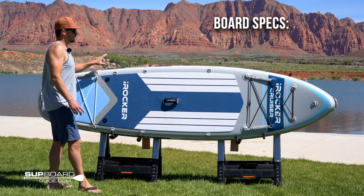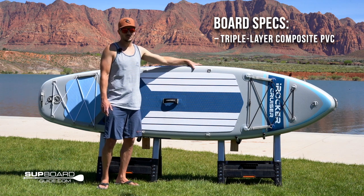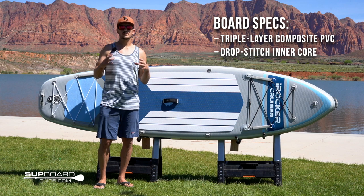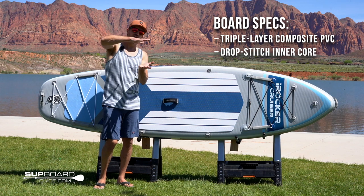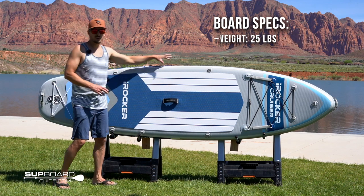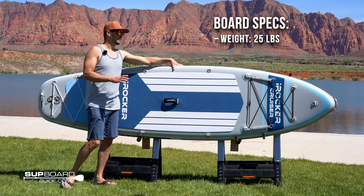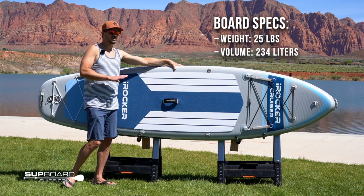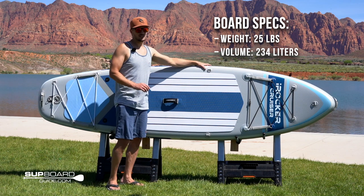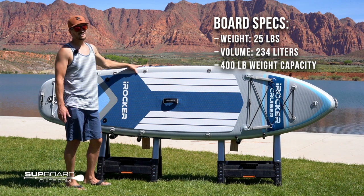From a construction standpoint, it's made out of the same material as other iRocker boards — the triple layer composite PVC that feels really solid underneath your feet. All of that is around the drop stitch core, which is those thousands of little threads that are tight when you blow it up and give the board its rigidity and shape. All of that gives us a 25-pound board. They cut the weight by 20% this year, and it makes a big difference — you don't lose any performance or durability. The weight capacity on the Cruiser is 400 pounds, so you can put yourself, cargo, a dog, or other people on the board.